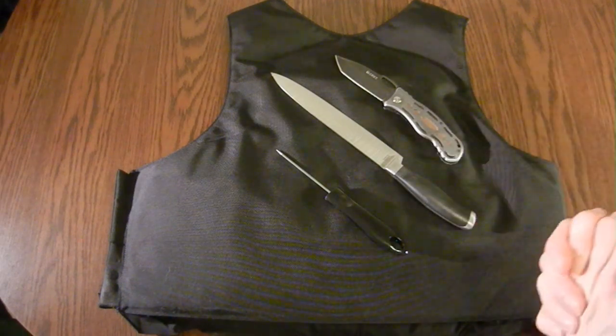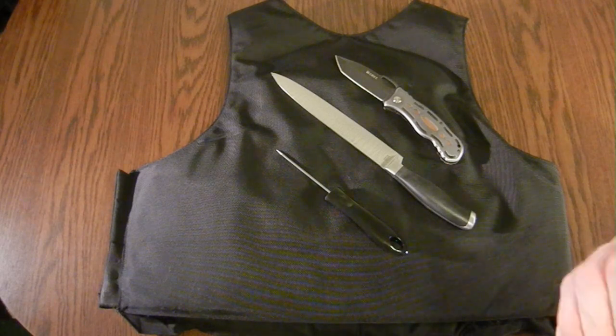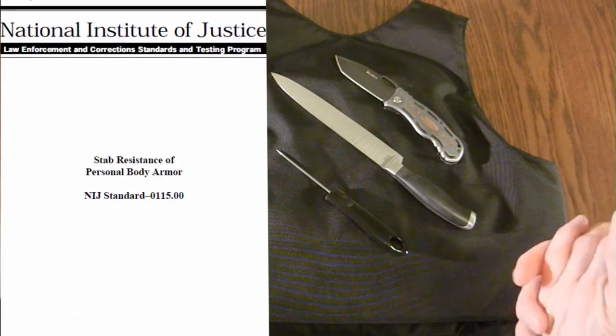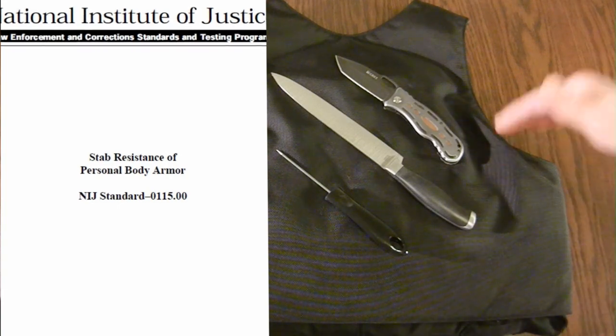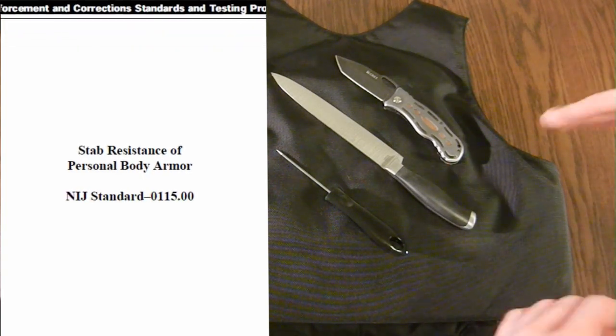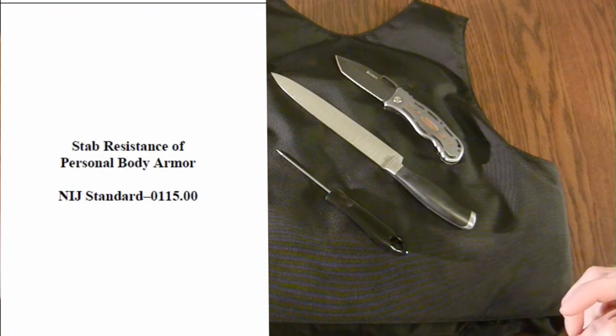The way stab resistant armor is classified by the National Institute of Justice is actually pretty complicated. It appears from the onset that there are three levels — level one, two, and three of stab resistance — but there are really six different levels of stab resistance that they have.